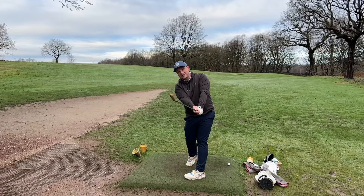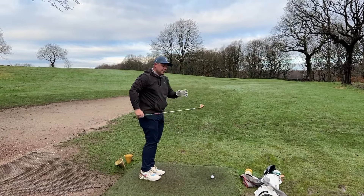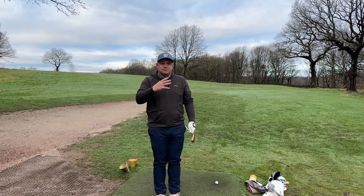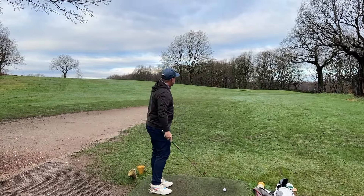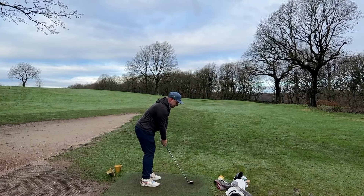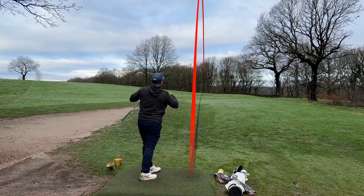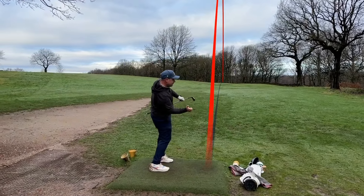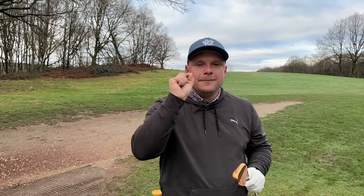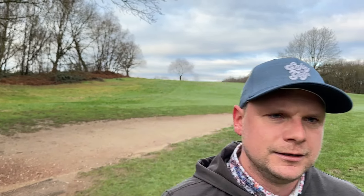The clubface is mimicking my spine angle. Right at the start of this video we were trying to get that clubface square to the spine angle with the leading edge, and once you go through impact it's no different — it mirrors that movement. The clubface is extending out, my chest is projecting towards the target, I'm posted on my left side with the left leg nice and straight. This is a short iron, and missing the target with a short iron is more annoying because you expect to hit the target with this club.